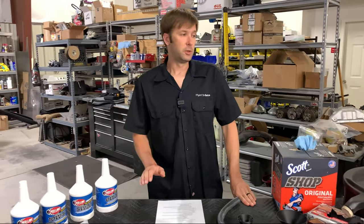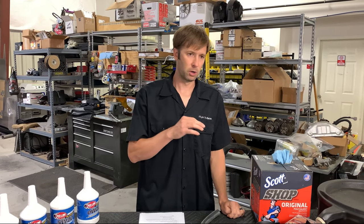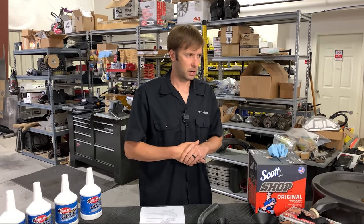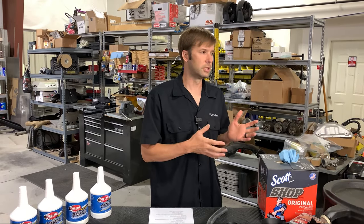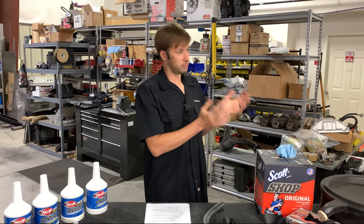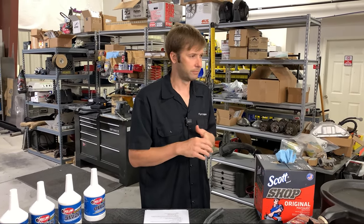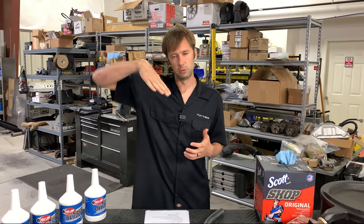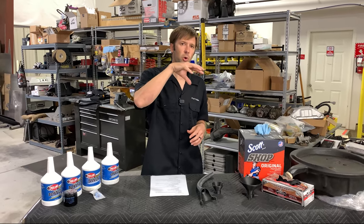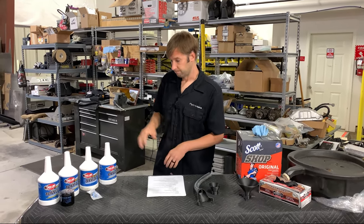The first thing you want to do is drive your car so your oil is at least 140 degrees Fahrenheit before you drain it. Ten minutes of driving should be sufficient. Then come home, get the car in the air — ramps, jack stands, whatever — making sure it's safe. You want the car nose up or level, not tail up, because that can cause oil to get stuck at the front of the pan and give you an incomplete drain.